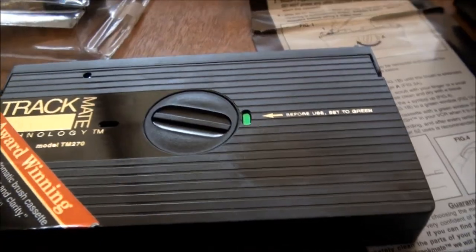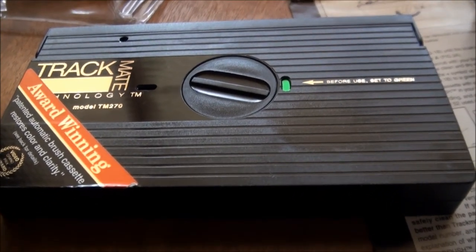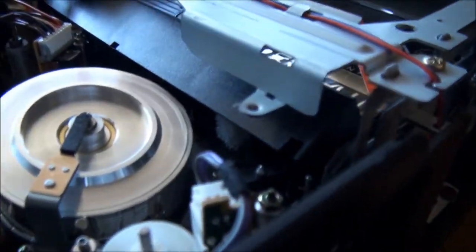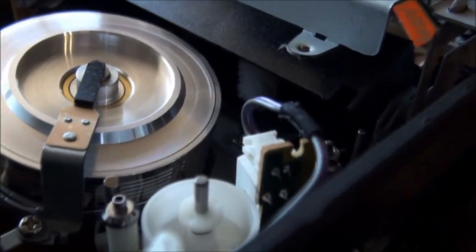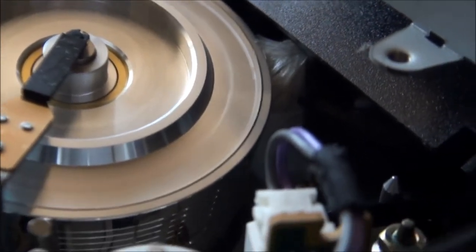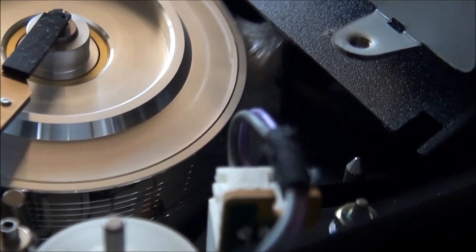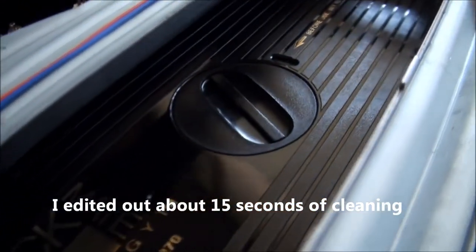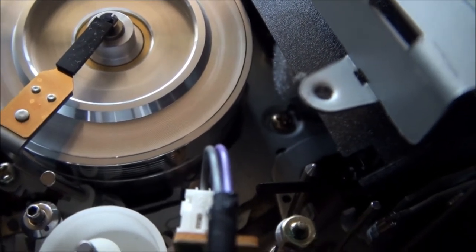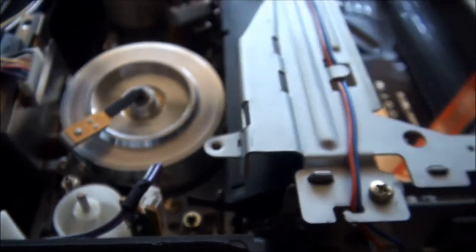You can take that brush out and clean it. Let's stick it in the RCA VPT 392 from 1987 and watch it work. Alright, we've alcoholed our little brush. We've got the timer set to green. Let's push it in. Does that play? There we go. Go back in. That's that.